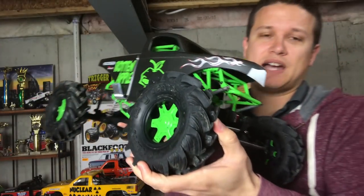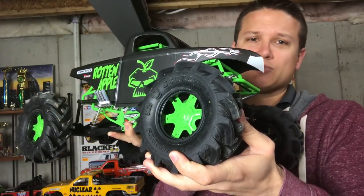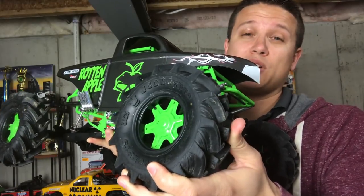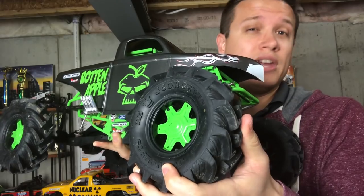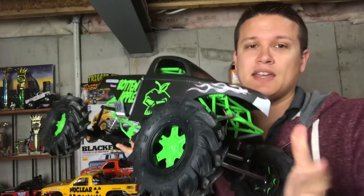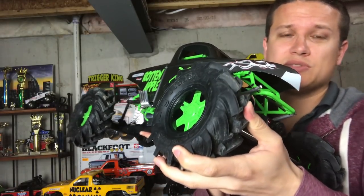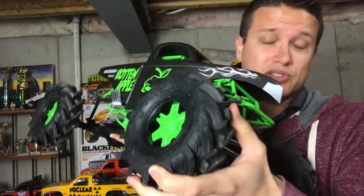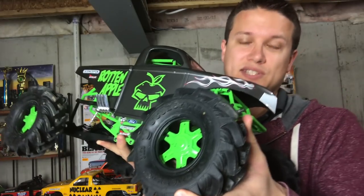Anyway, getting back to the tires — these are gold compound. There was some talk between the guys in our club about what compound everyone was going to use. J Concepts offers the gold, which is harder, and then they also offer the blues which are super soft. Myself and a few others wanted to go with the gold. My hunch was that these were going to still be plenty soft and grippy but wouldn't be super soft where they'd want to turn the truck over or put it into a wheel stand.